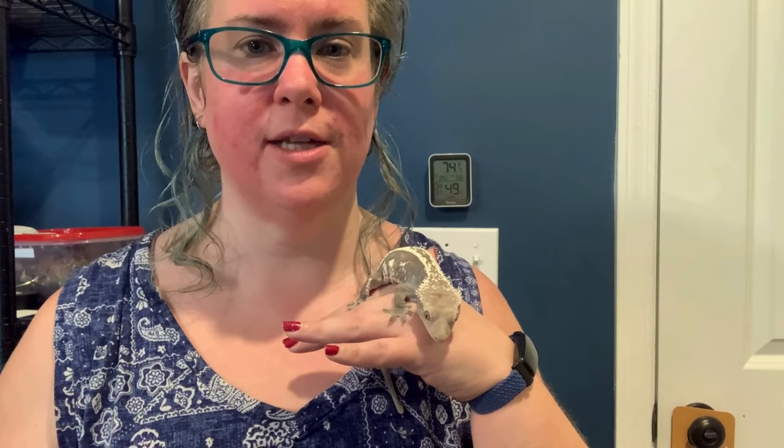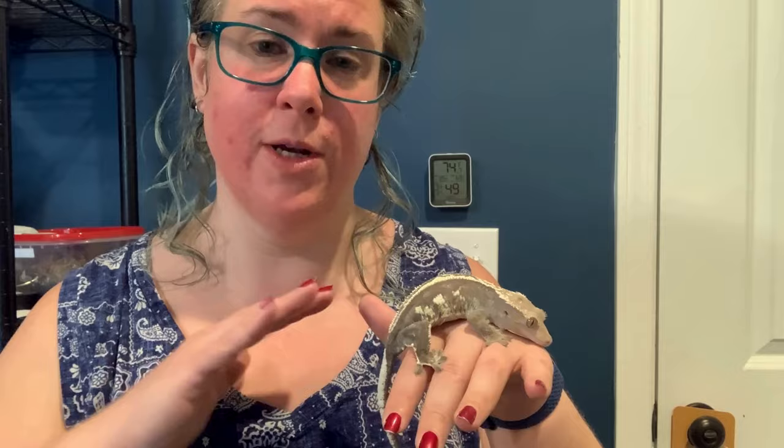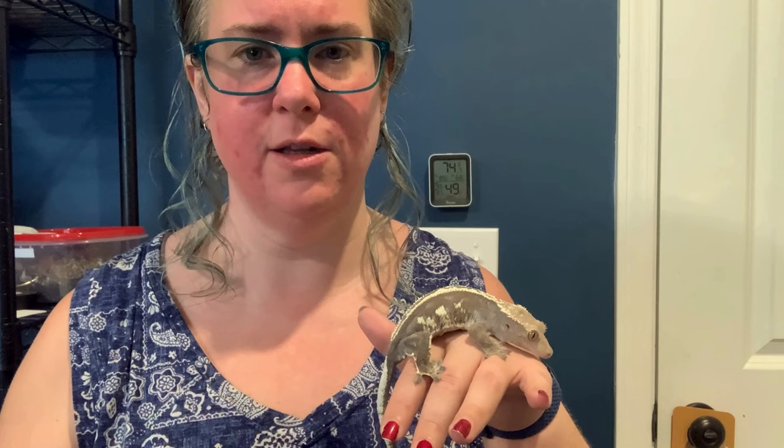No matter what size gecko you brought home, give it at least a week all by itself as an acclimation period. You can come by the enclosure so it gets used to your presence, but don't reach in and grab it unless you absolutely have to. If it's eating well after that week, you can start handling sessions. For gargoyle geckos, they often take a little longer to settle in.